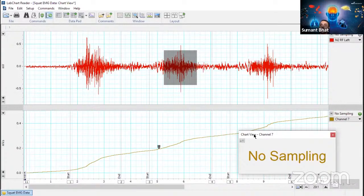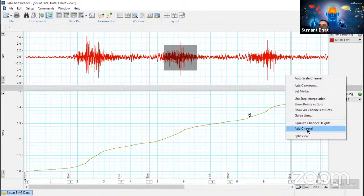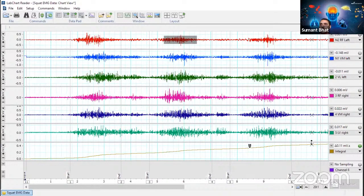Similarly, for the third contraction, say 0.07 — so the first one is much stronger. We can also take this into a data pack. This is one way using integral. We can also go for adding multiple calculations — take one more channel and name it. I request all attendees to try adding a channel and derive an integral parameter so that you will feel comfortable with the settings.